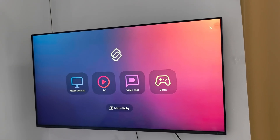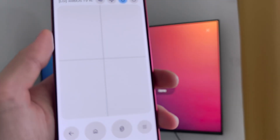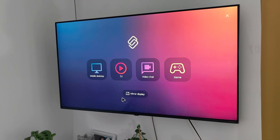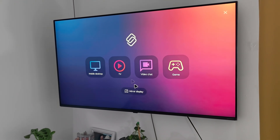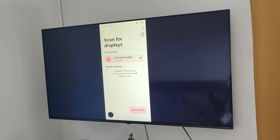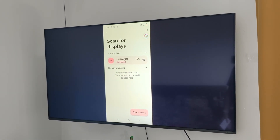Now we are connected. If you want to simply mirror the screen, click on the home button, then point to Mirror Display and click on it. After a few seconds, after this transition, we get our screen on our TV.